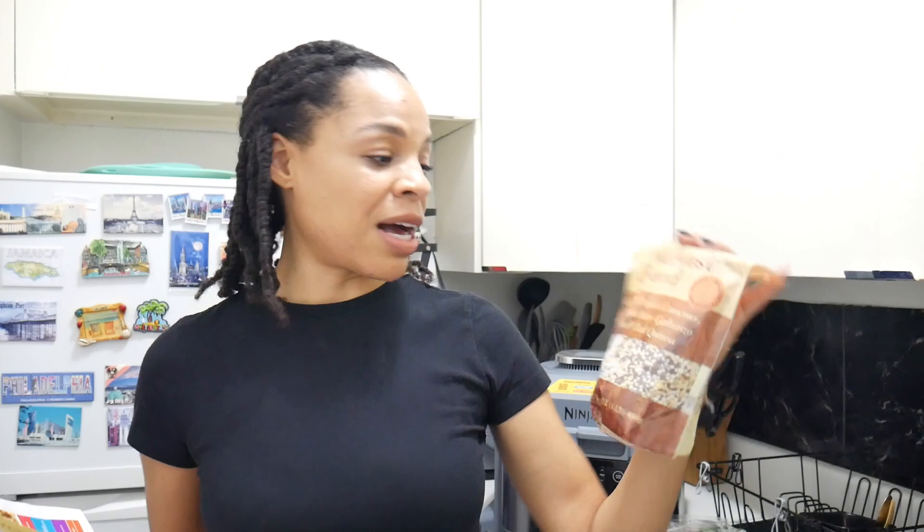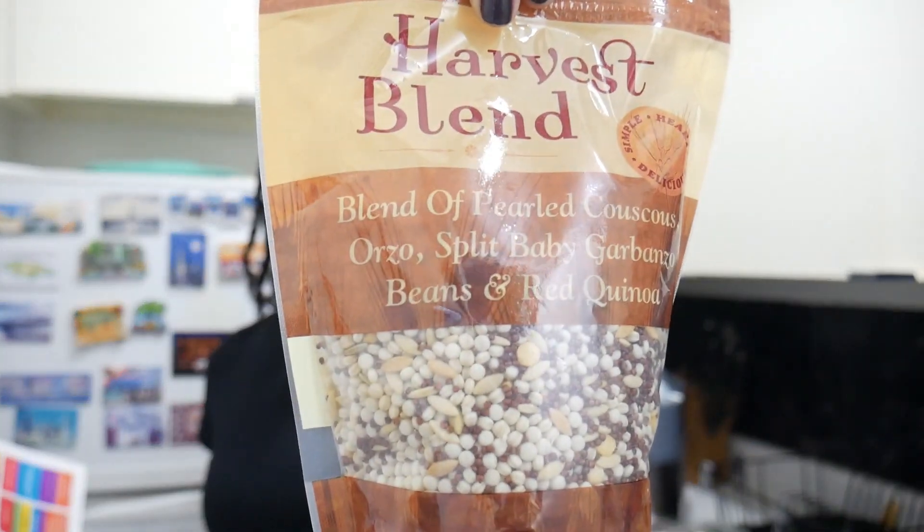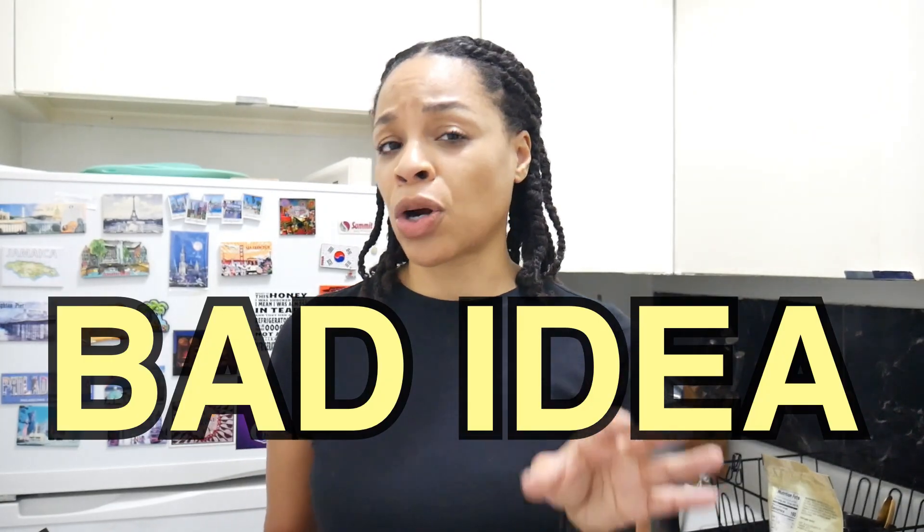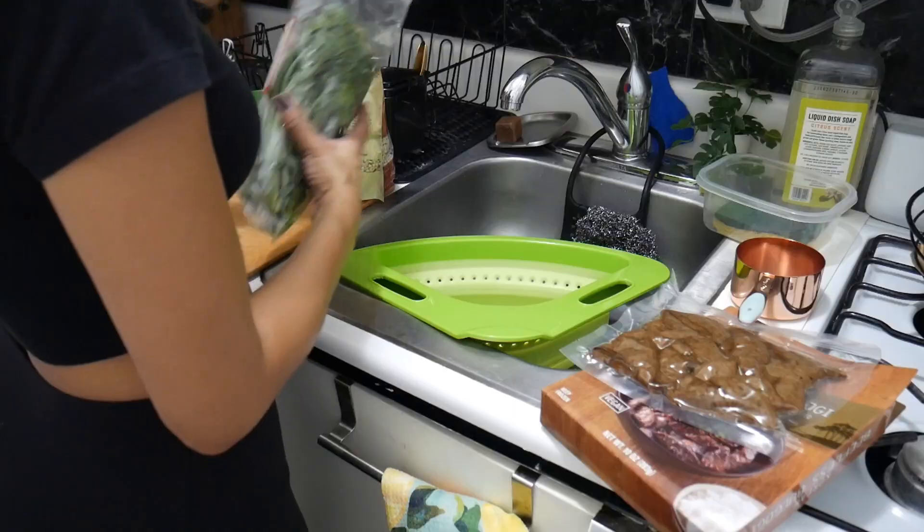I think I'm gonna do the beefless bulgogi — that's just to reheat. I've got this blend of orzo couscous, I'll put that in the bottom with some seasoning. The recipe says you can add veggies to it, so I have some pre-cut mushrooms — I'll do mushrooms and couscous on the bottom, broccoli rabe on top. Depending on space, the bulgogi only needs five to six minutes in the air fryer.